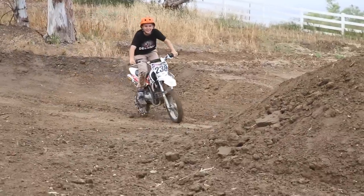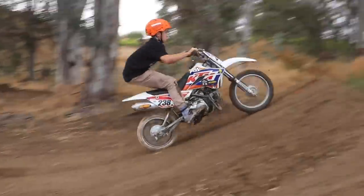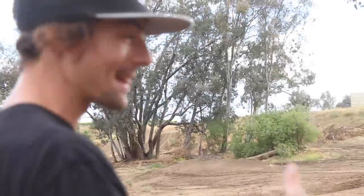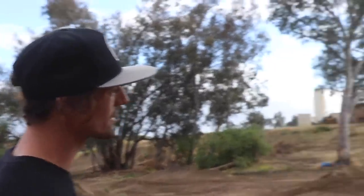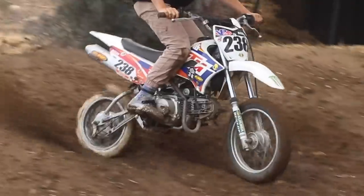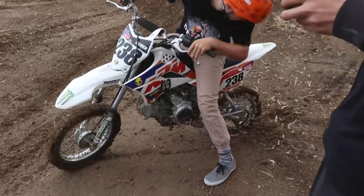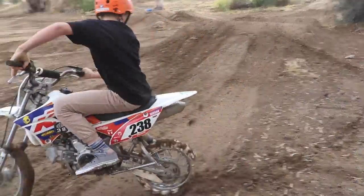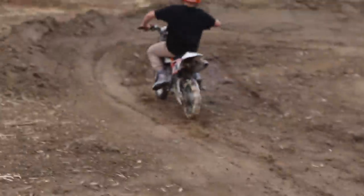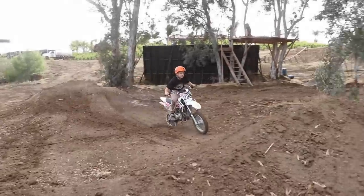It might have been it. This dirt is like the slickest it's ever been — it's crazy how well that thing is hooking up. Yeah, it might be a contender for Loretta's. I'm trying to hit the jump with two of them missing. Oh!